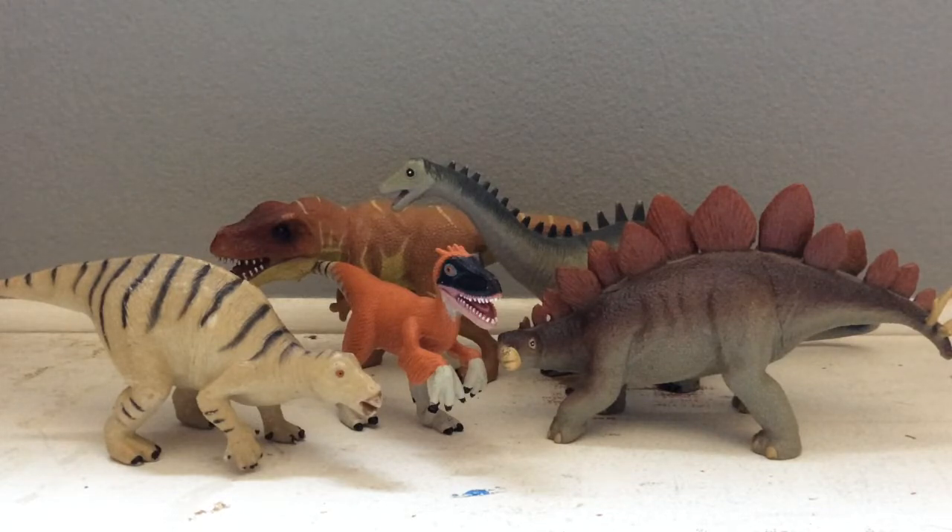We're doing another video for you guys today. Today we're going to be doing a dinosaur review on quite a few figures, because these figures came in the set. These are the Wild Republic Dinosauria figures. There are three ways that you can get these — you can get them in a bag set. There were two bag sets that came with four dinosaurs each.